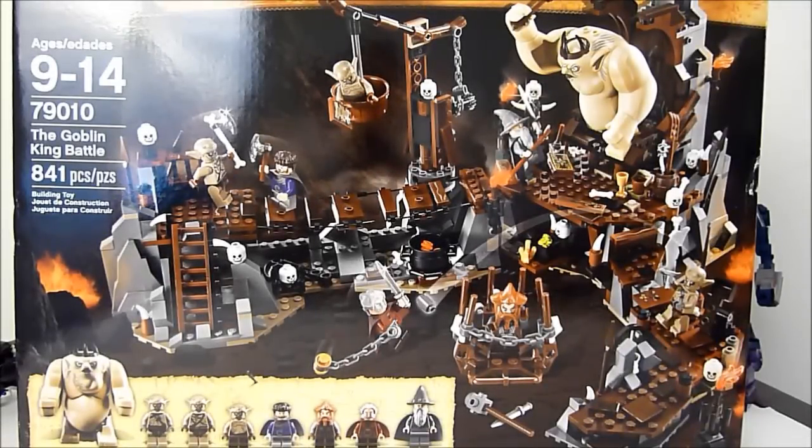What's going on YouTube, this is Rob A again and today we're going to be taking a look at LEGO The Hobbit 79010, The Goblin King Battle. This is the largest of the Hobbit sets and it comes with eight minifigures — well, actually seven minifigures and one maxi figure being the horrible looking Goblin King. He is pretty darn ugly.